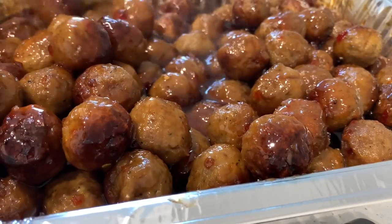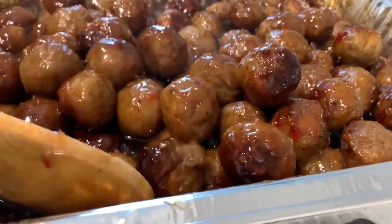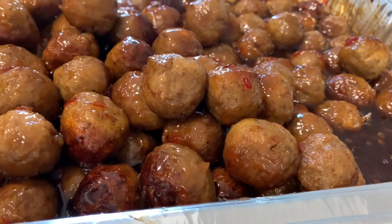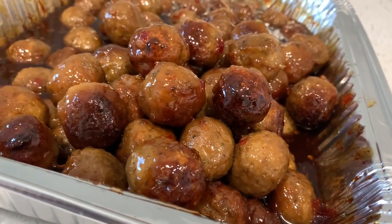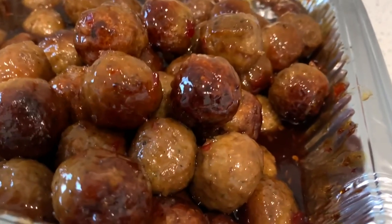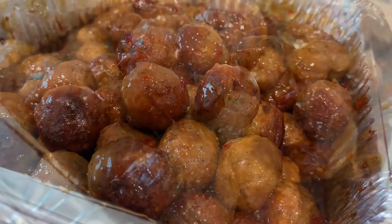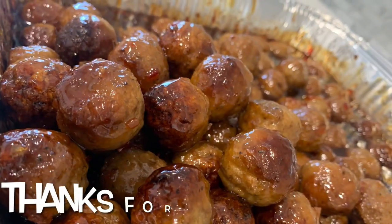That is going to be it for this recipe. Thank you guys for tuning into another one of my videos — all the support, I truly appreciate it. If you make this meatball recipe for any function — baby shower, cookout — please let me know in the comment section down below how they turned out. I love getting feedback from you guys and knowing that your family enjoyed the recipes. We all bond over food — food is love. I will see you guys on my next video; thank you for your continued support, I'll catch y'all next time.